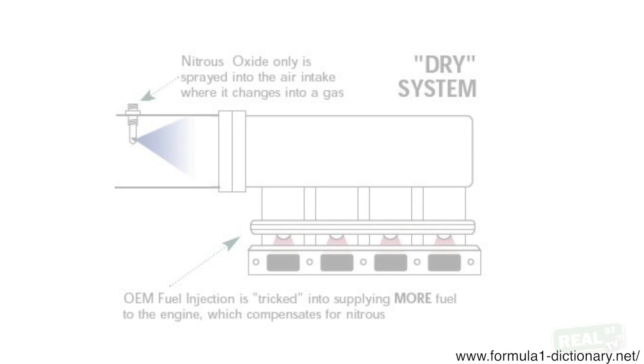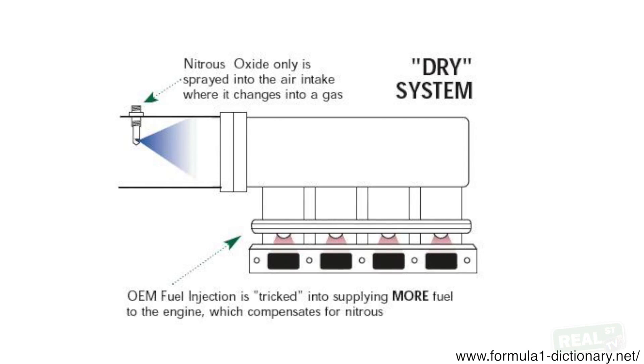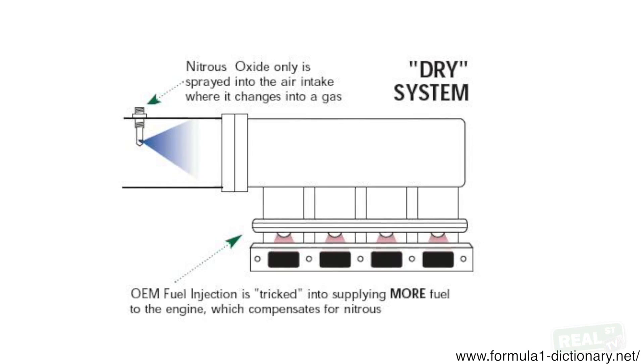A dry nitrous kit just injects nitrous. There are dry kits on the market that do fuel enrichment through raising fuel pressure, and there are dry nitrous kits where you will have to rely on your ECU to do fuel enrichment. Either way, you will need to add fuel. You can't just add nitrous — the engine will run lean and break.